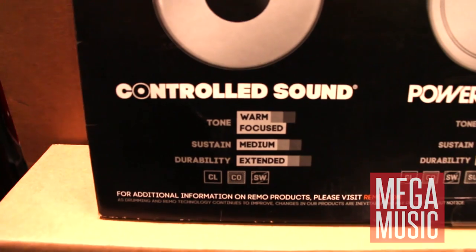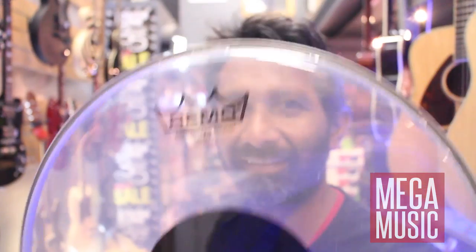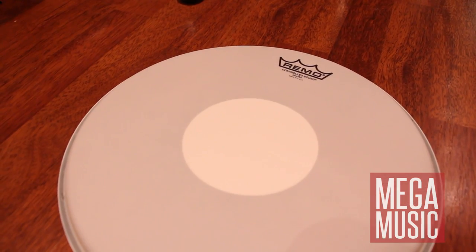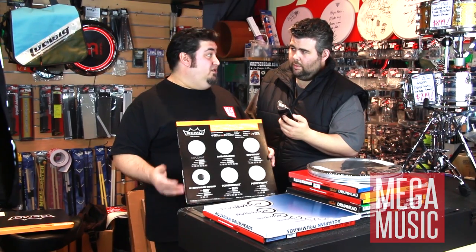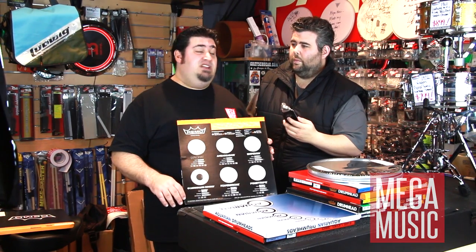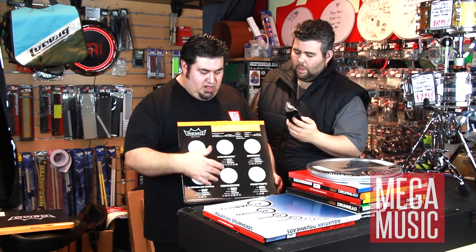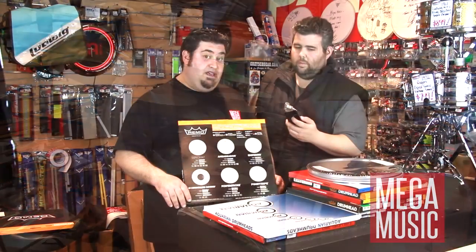The controlled sound skin is a really cool 70s head. It comes in clear with a black dot. It's one of the most popular snare drum heads we sell here — the coated version with the black dot underneath. For guys that really love the 70s sort of sound, they use the clear with a black dot. That is a single-ply skin. For guys that like a little bit of dampening on their snare drum, if it's ringing too much, you can use the Power Stroke series — essentially a 10-gauge single-ply Ambassador with a dampening ring on the outside that cuts down the overtone completely.